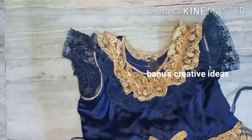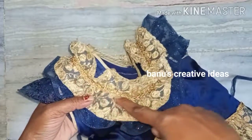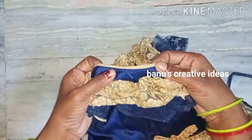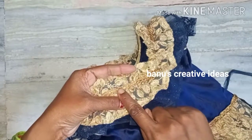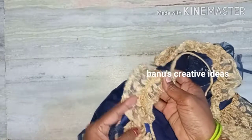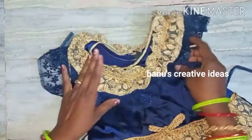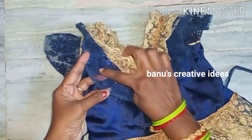I will show you a frock in a day. First, I will show you the body part. I'll show you navy blue and a net cloth, bring it to the front and hold it. Let's roll it with palm coat. I have picked up gold coated cloth and green.